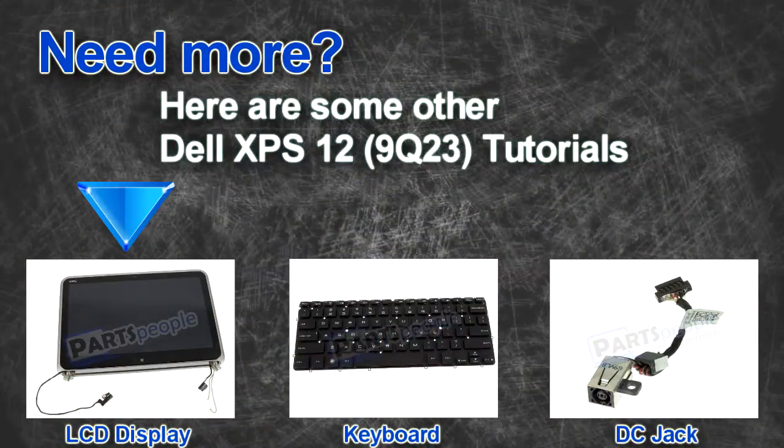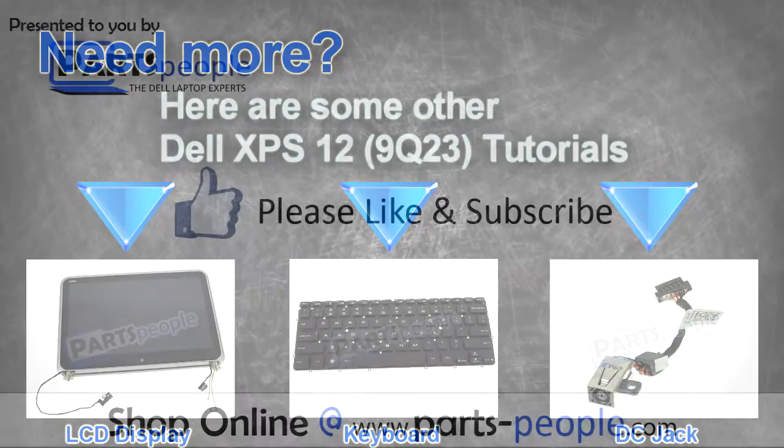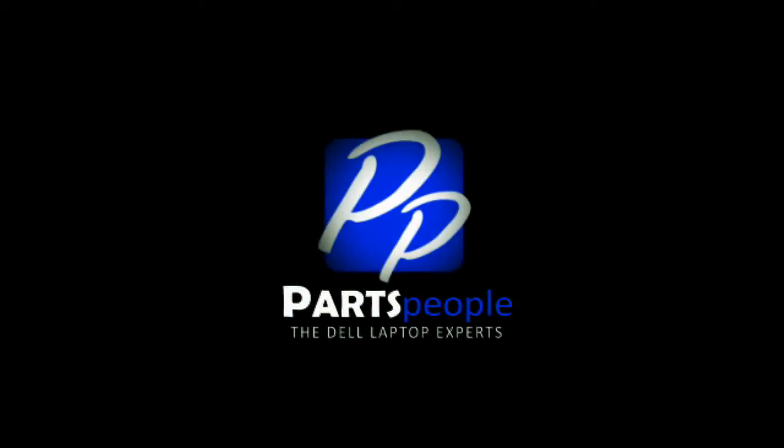Do you need some more help? Check out these other XPS 12 tutorials. If you enjoyed this tutorial, go ahead and like the video and subscribe to our YouTube channel. Check out PartsPeople.com where we have hundreds of tutorials and hundreds of thousands of parts. Thank you for using PartsPeople for your video tutorials.